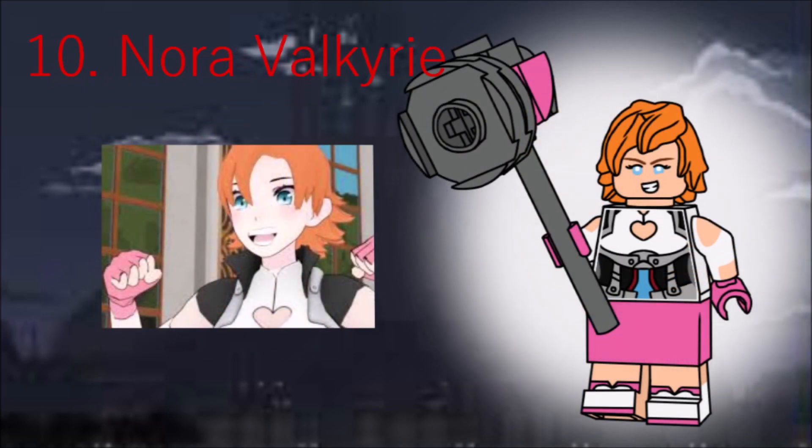Next is Nora, Juniper's resident explosion waiting to happen. She has Cole's Ninjago movie hair piece in orange, a pink skirt, and a completely brick-built hammer made with 8 pieces.